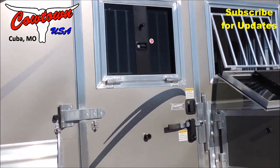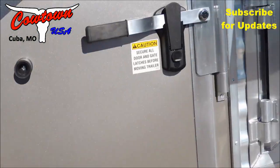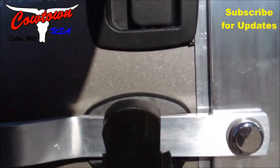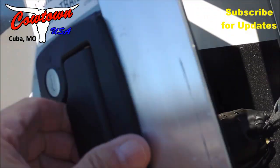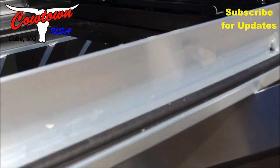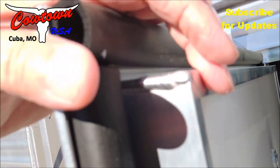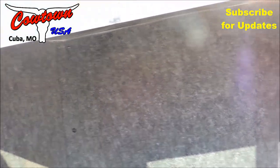You've got your full escape door here. It opens and you have a deadbolt lock, so when you go in at night time you can lock it behind you. Drop-down doors. You can look at the size and thickness of the windows, same way on the manger doors. Completely mold-resistant on your walls, liner, and mangers.